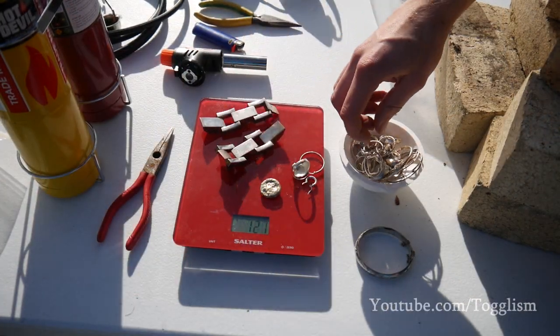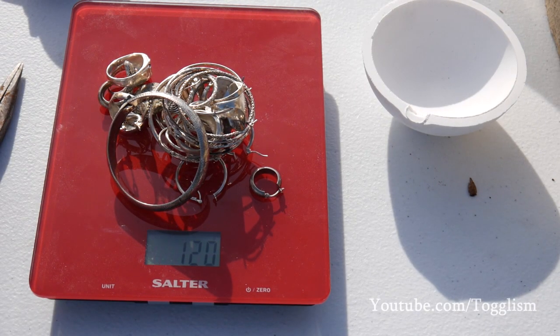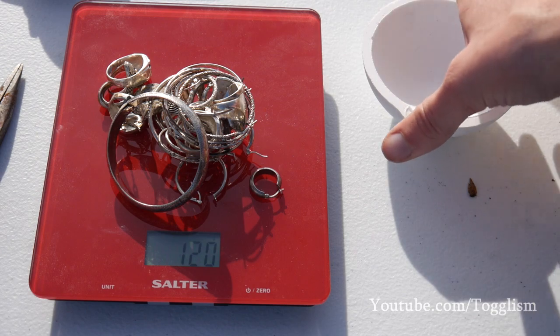I don't reckon I'm going to be able to fit it all in one, but we'll melt down these smaller bits first. So we're going to melt down 120 grams of this silver — that's about all we can fit in the crucible.